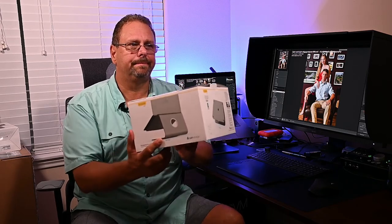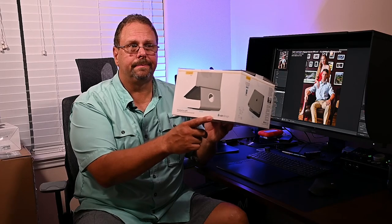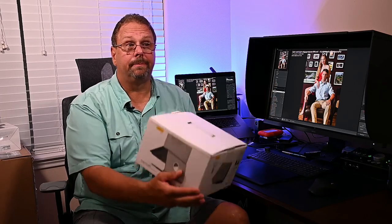It's a swiveling laptop stand. A little housekeeping — not sponsored at all by Rain Design. It's not in the box; it's sitting here on my desk. I've been using it for about two and a half, three weeks. Let me get on with the first impressions.